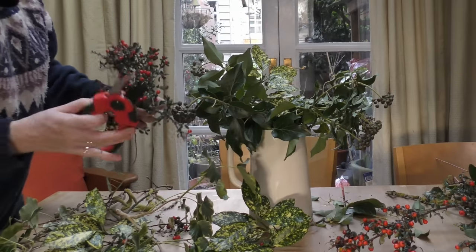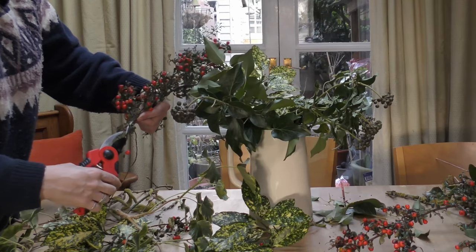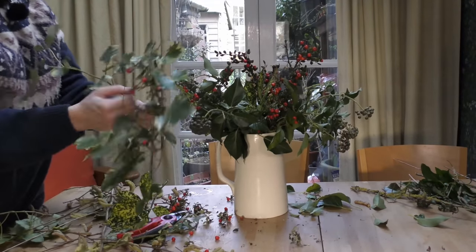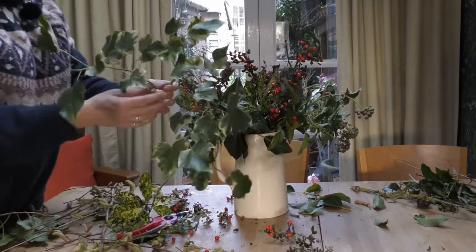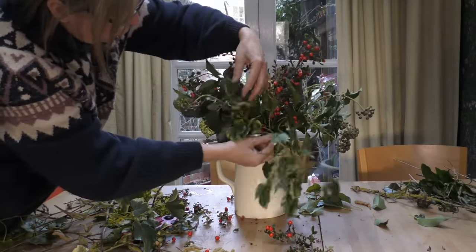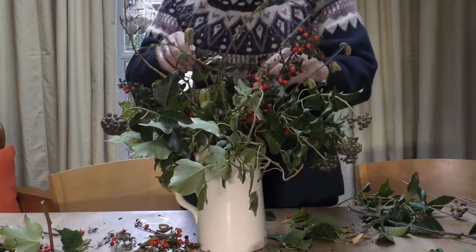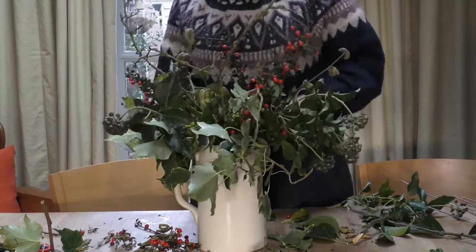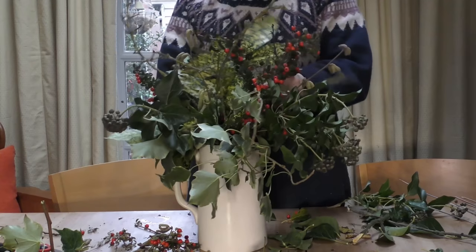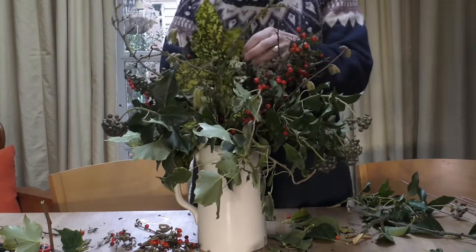The reason we take the leaves and growth off the bottom is so that they don't go mouldy — we want a nice clean stem going in the water. Then we've got this beautiful variegated ivy, which lends its shape perfectly to coming down the front of the vase, and we just carry on adding pieces until we can't carry on anymore. Looking at that, considering there are no flowers in the garden at all at the moment, that is giving us the most beautiful display — a real taste of spring.